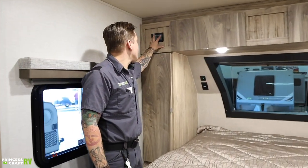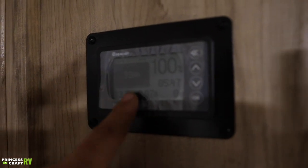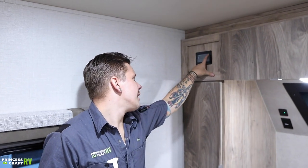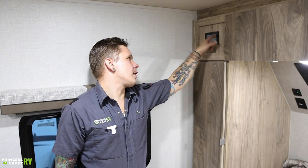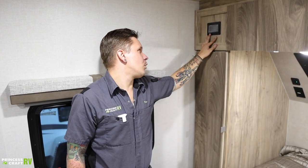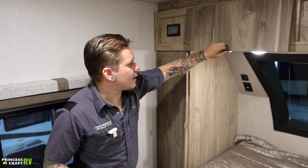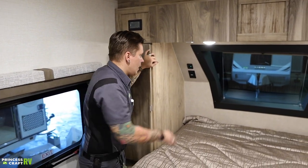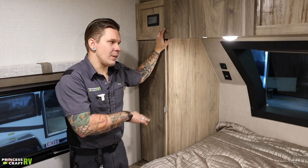Up here on the side of the bed, we have your Renogy battery monitor and charge controller, which corresponds with the solar system. It gives you a real-time readout of battery voltage, amp hours, and percentage of charge. You can cycle through for more information, and hold the top button to dim or turn off the display light. On either side of the bed, you have USB chargers and 110-volt 15-amp outlets. The bedroom lights are independently controlled and do not turn on and off with the main light switch.